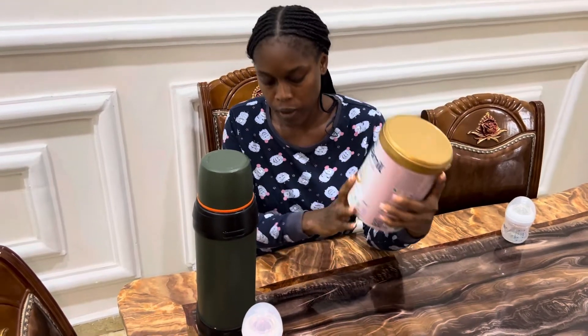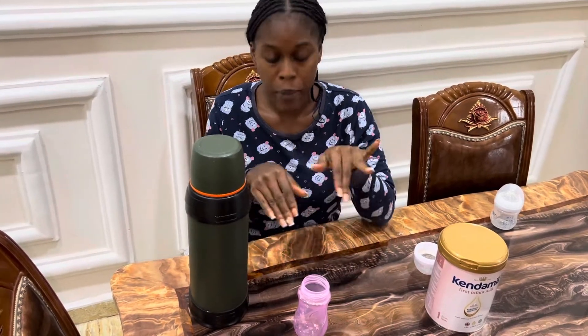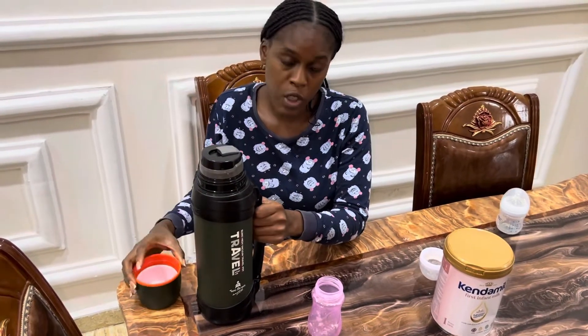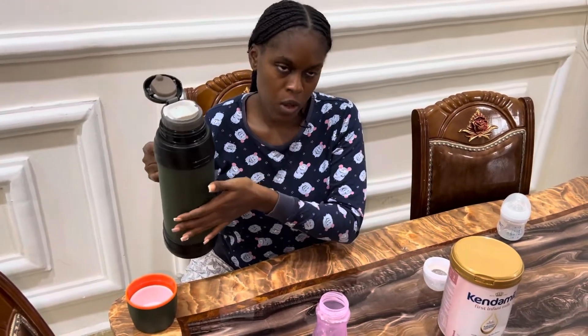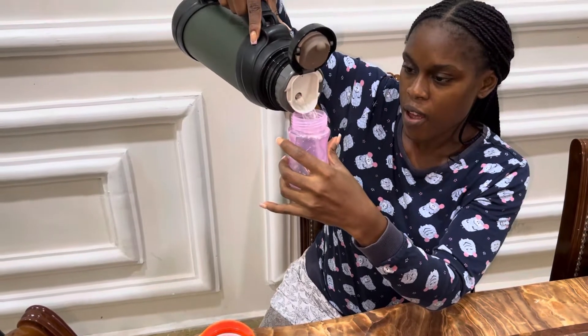The key to having a healthy baby is to have clean bottles and to prepare the meal properly. I've already washed my hands — please make sure you wash your hands before you start feeding baby. This in here is my hot water. Some people like to use freshly boiled water, and that's fine, but here in Nigeria we boil water and pour it into a flask. That way it's convenient — whenever you want to make your baby's food or go out, there's already hot water available.